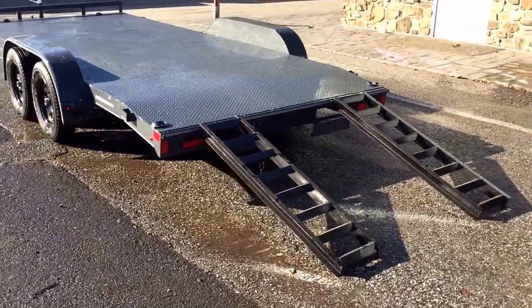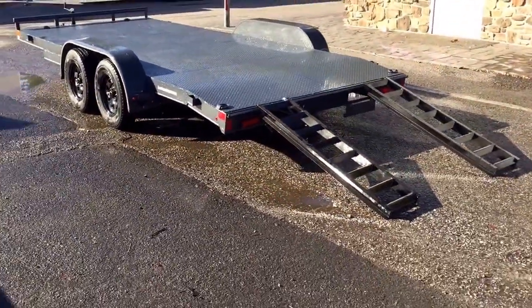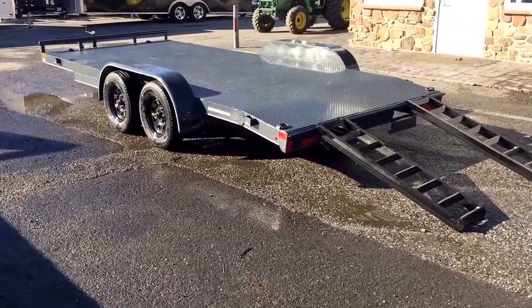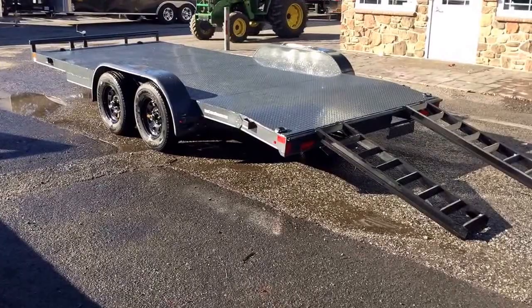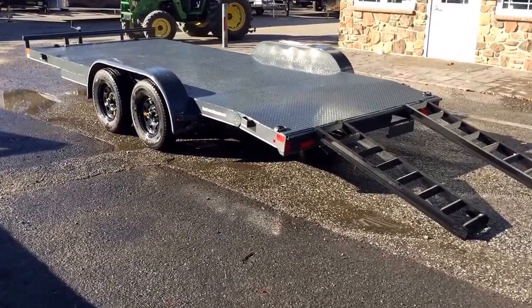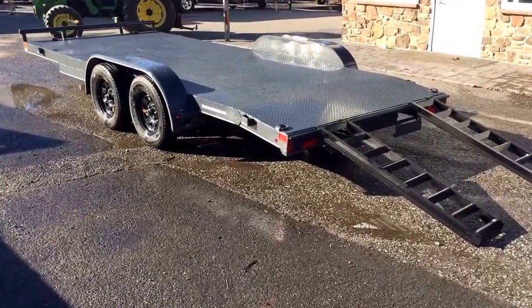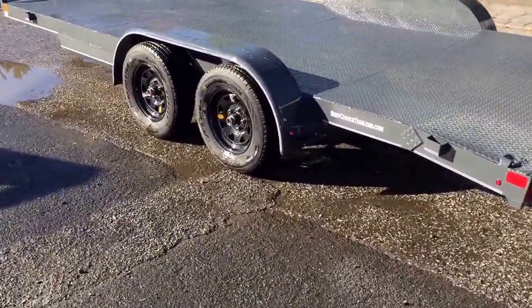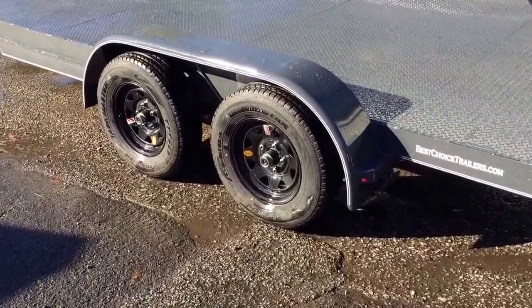This trailer weighs about 2,000 pounds empty, with a 7,000 pound GVW. It's going to give you about a 5,000 pound payload, plus approximately 1,000 pound tongue weight. The trailer does have brakes on both axles — Dexter brand axles. It's also got the newer style easy lube pumps with the never-adjust brakes.